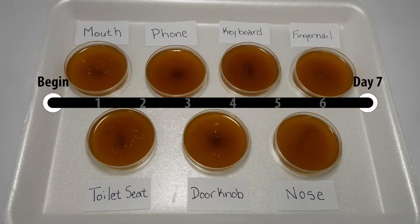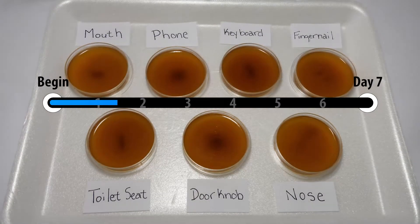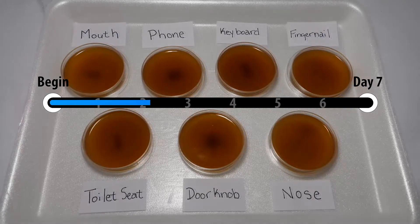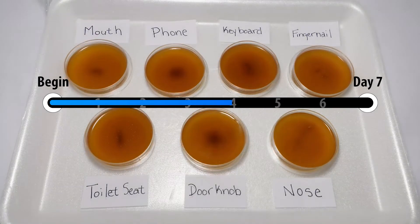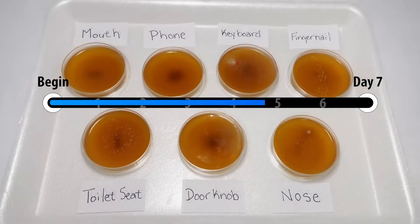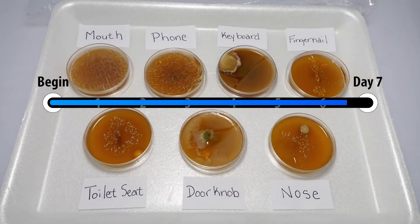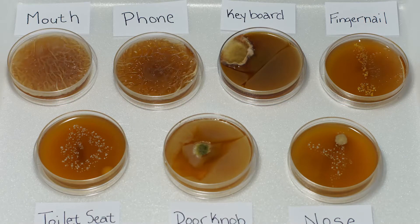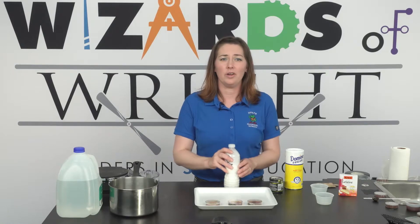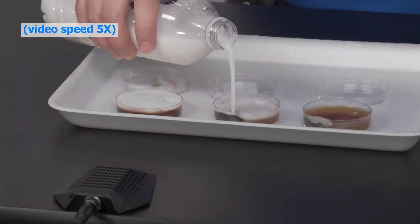I set these plates up over a week ago, and look at how they've flourished. We are showing them uncovered so we can get a clear picture, but you should make sure to keep them covered with a lid or plastic wrap to prevent any spores or bacteria from escaping. And just to warn you, they may smell bad. You absolutely don't want to inhale or eat any of them, and be sure to wash your hands after handling the plates. Each plate is unique — note the different colors and textures. Once you have grown a colony and recorded your results, have an adult pour bleach over the plates before you dispose of them.